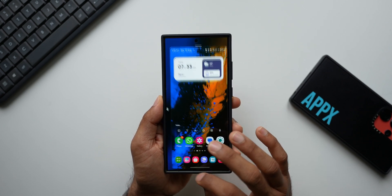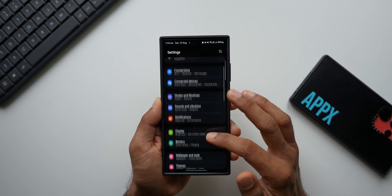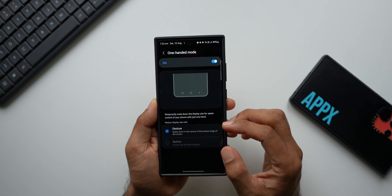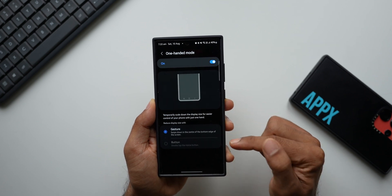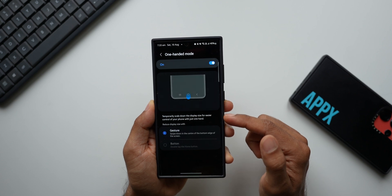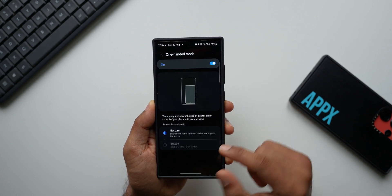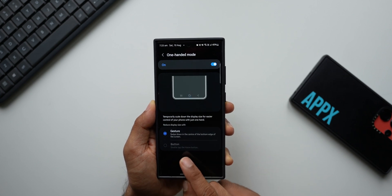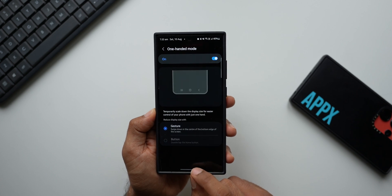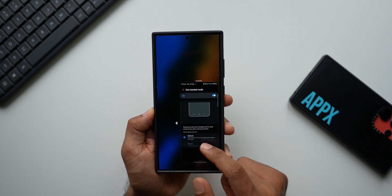To enable one-handed mode, go to Settings, then Advanced Features, and you'll see the one-handed mode option. There are two options — one for gestures and one for the button. It says 'temporarily scale down the display size for easier control of your phone with just one hand.' If you are using navigation buttons, double tap the home button to enable it. If you're using gestures, just swipe down at the bottom and it activates one-handed mode.